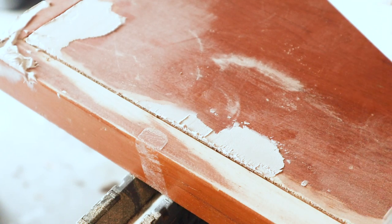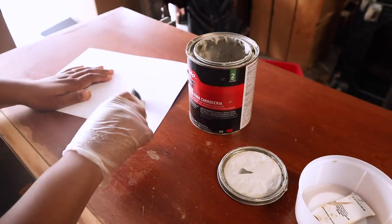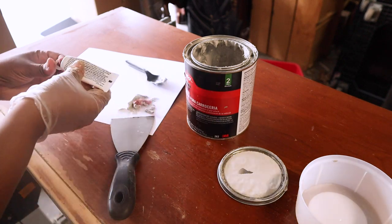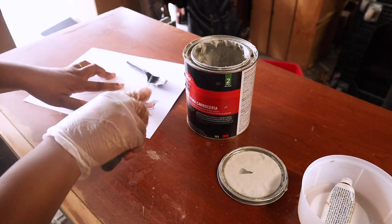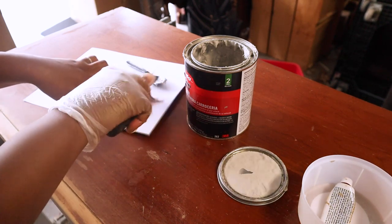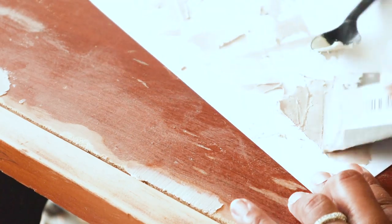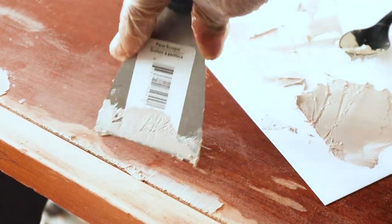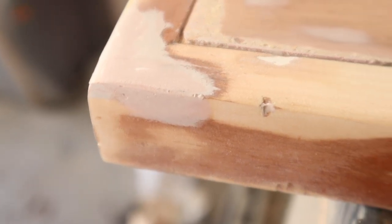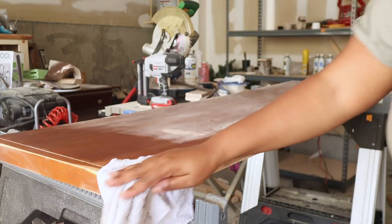Bondo is really simple to use. Mix the Bondo with the little red hardener cream — don't put too much hardener because it will harden very fast. If you want it to dry slower, use just a small dab. Once everything is shaped out, I sanded the whole top again and cleaned it off to get it ready for painting.